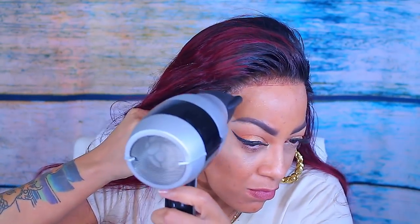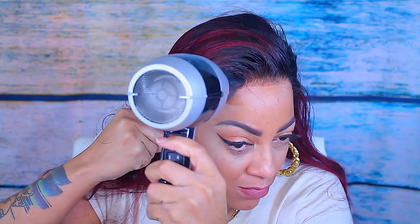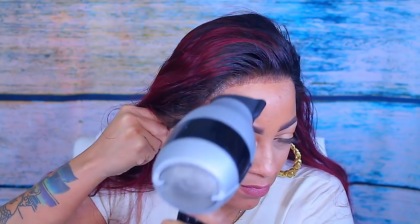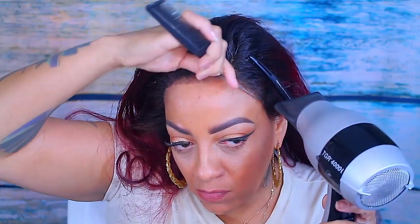As an extra precaution, I'm going to use the back tail end of my rat tail comb and also the blow dryer, because I want to make sure that everything is dry and in place. Then I'm going to go ahead and do the front as well where the tape is.